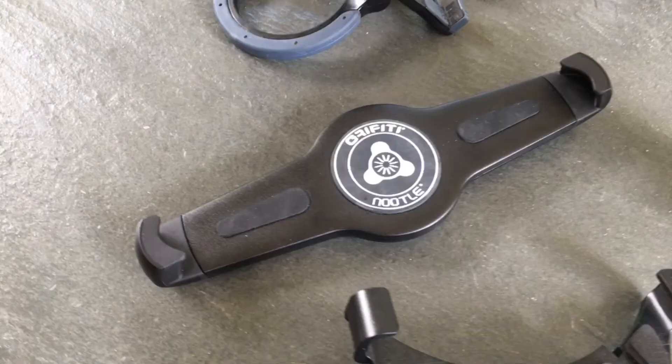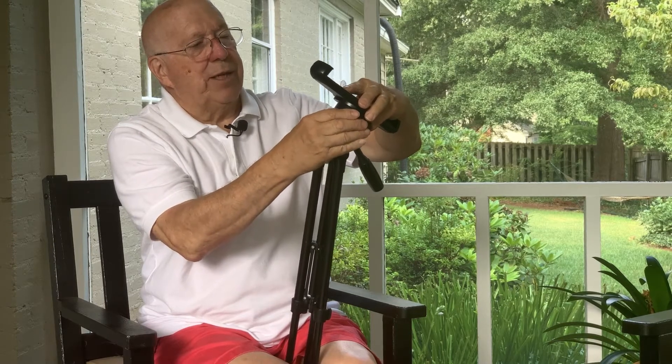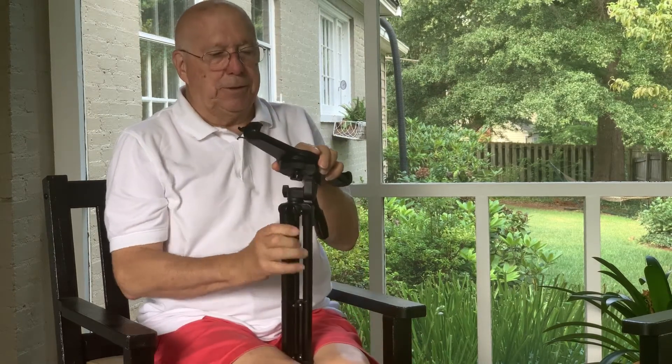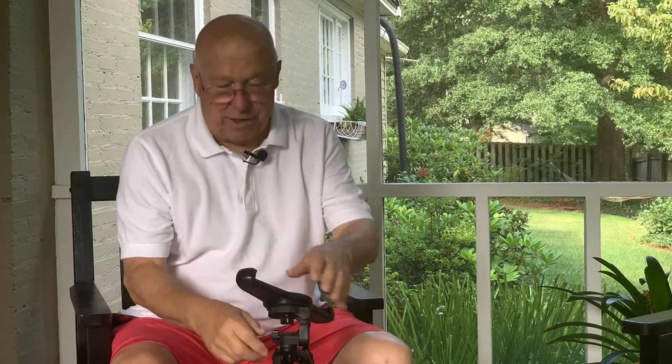I finally did find what I consider the best solution: the Graffiti Noodle — I'll put a link in the description. It screws right onto the tripod. What I like about this stand is that it allows you to screw it in independently, so you're not stuck with whatever angle it happens to be at — you set the angle you want and then tighten the holder, and you can also change the angle further by turning it up and down.